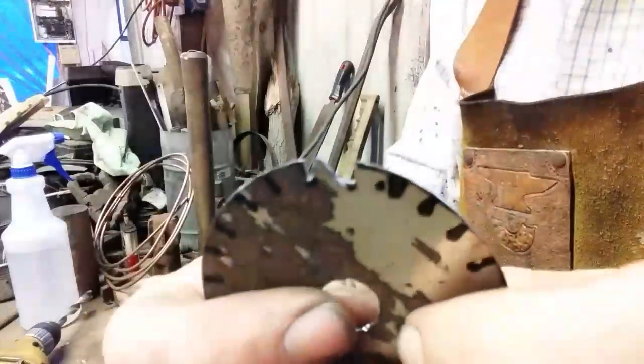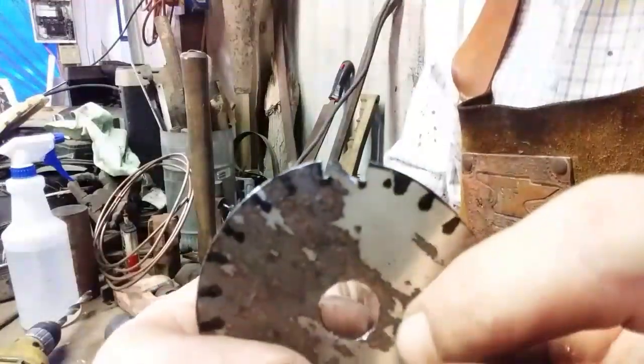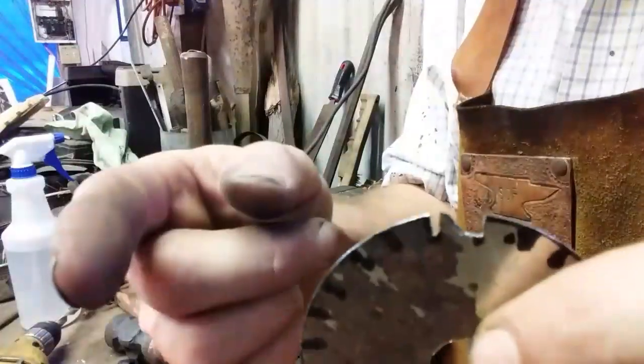You can see that's one tooth done. This is going to take a while, so I'm going to do all of them and get back to you with the finished tool. See you in a minute.